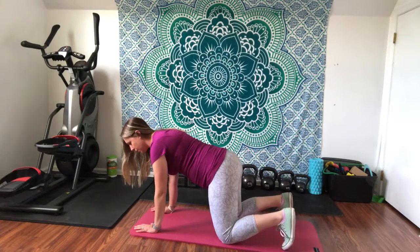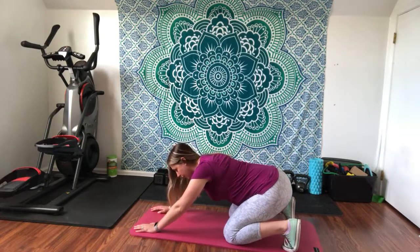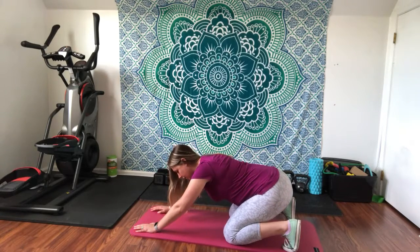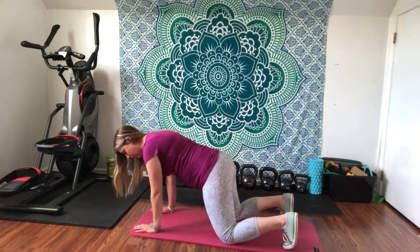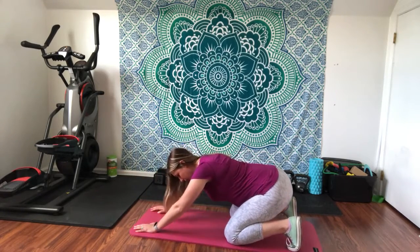From this tabletop position, you're going to sit back like that — push back a little bit and then come back up. Rock back towards your feet and then return.